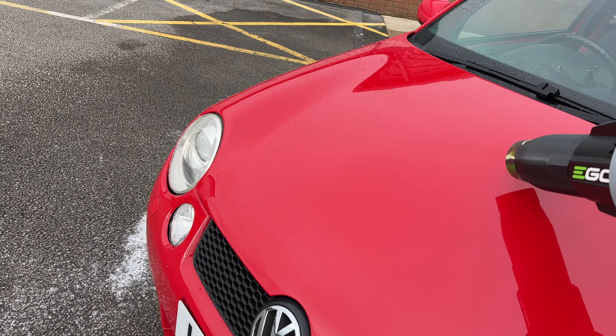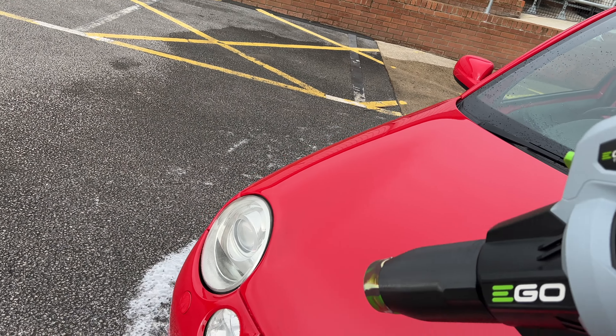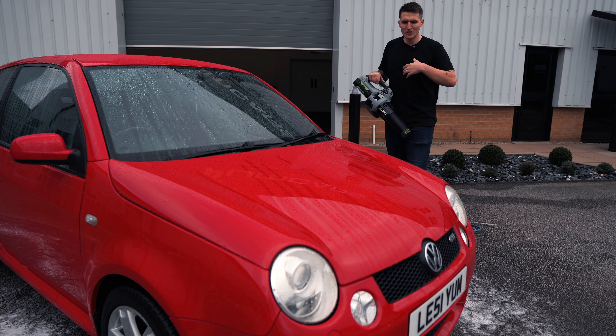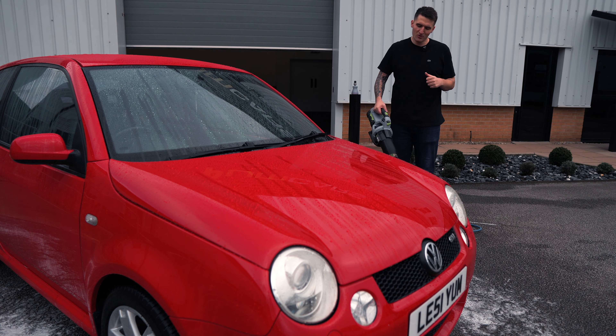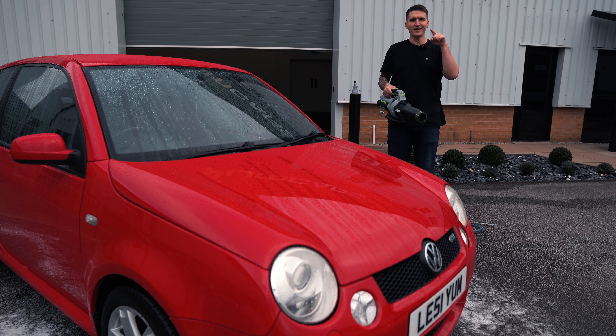When you are performing the drying aid step, you do not want to have too much water on the car. One, there's just no need to, because you can use forced expulsion of air to actually dry the car if it's hyper protected like this. And second of all, it just makes the drying experience so much better. So, Stubby Nozzle, Ego, Blower Band combination — here we go.